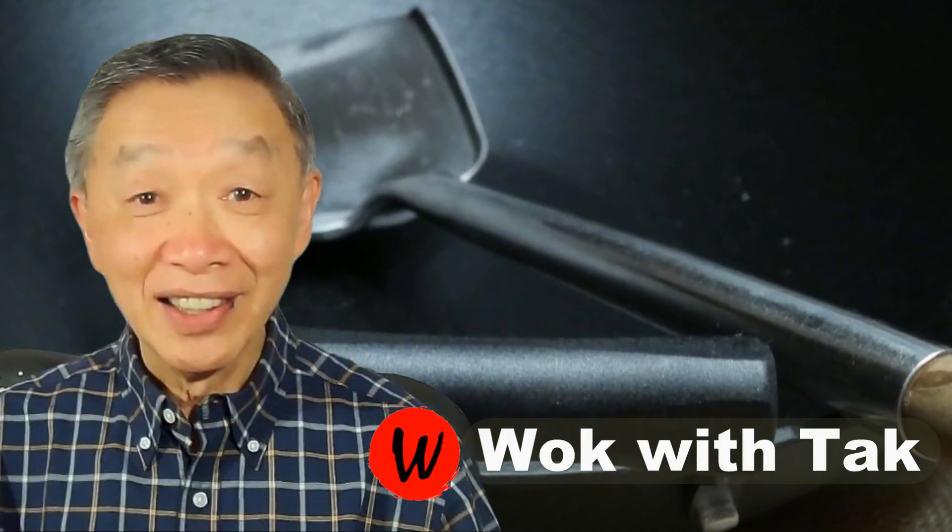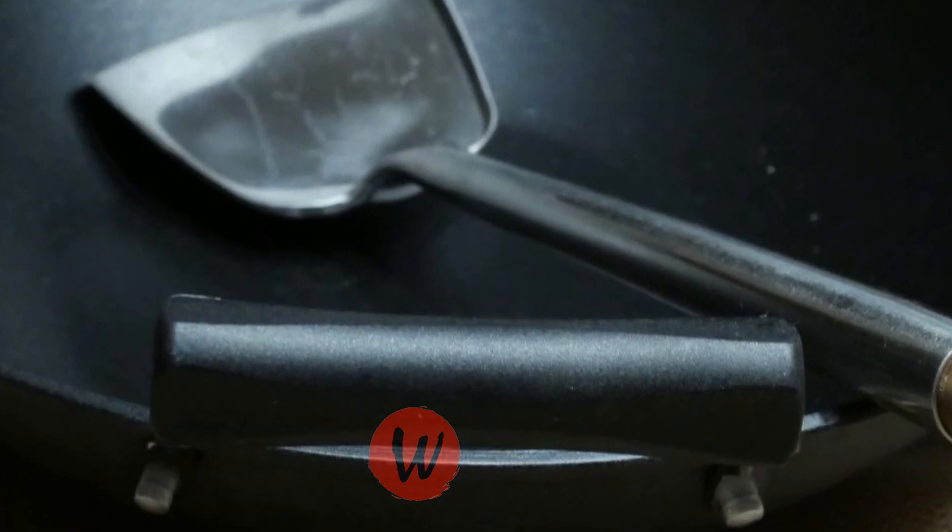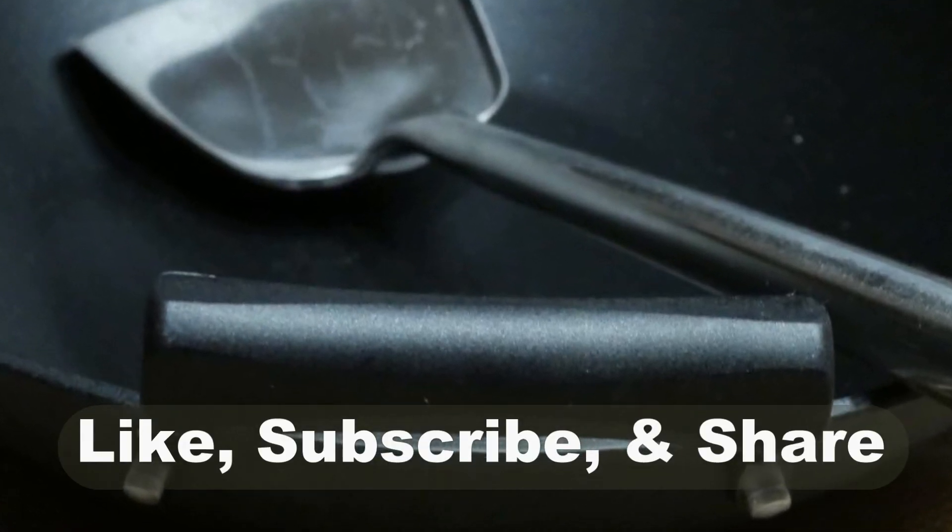Oh hello, this is Tak Chung from Walk with Tak. Welcome to my YouTube channel. If you enjoy this video, please like, subscribe and share.